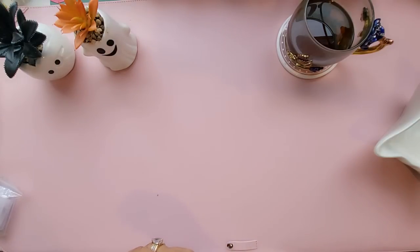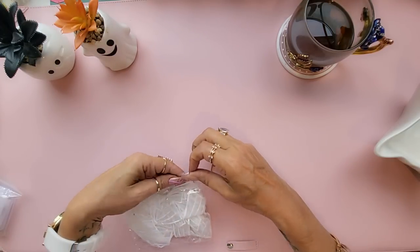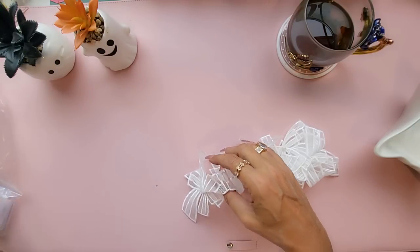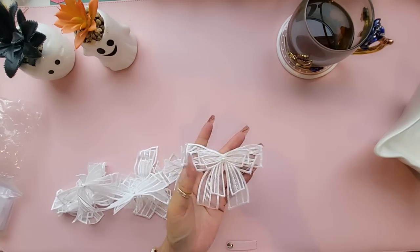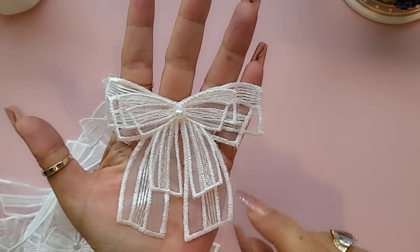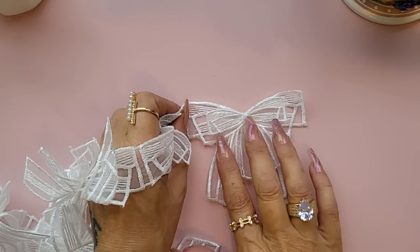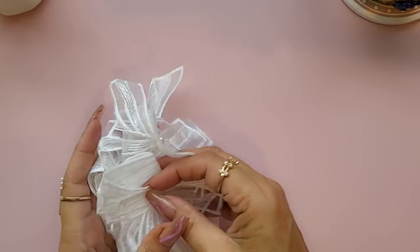The next piece of trim I bought was a bow trim. I liked this because you could cut it down. They call it crystal bows — look how pretty this is! It's a big bow and it's double-layered with a little pearly bit in the middle. It's a trim but you could cut it straight down the middle and just have one piece, and that is just lovely.